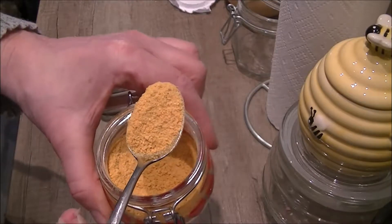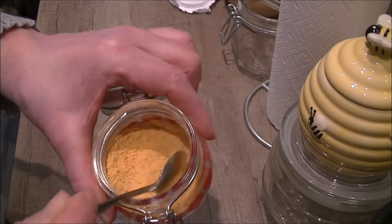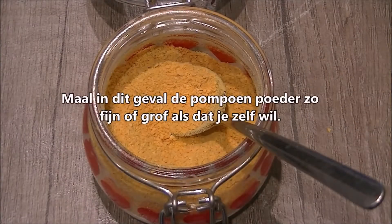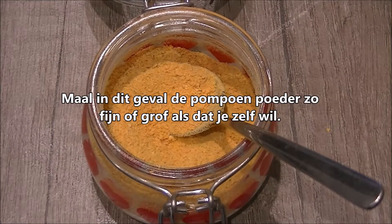Leuk potje gevonden om het in te doen. En dan is dit het eindresultaat. (Found a nice little jar to put it in. And this is the final result.)